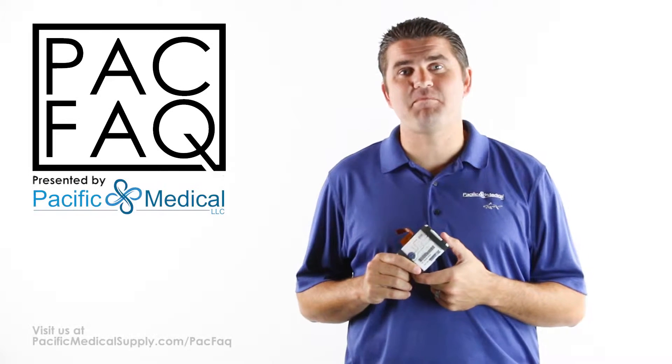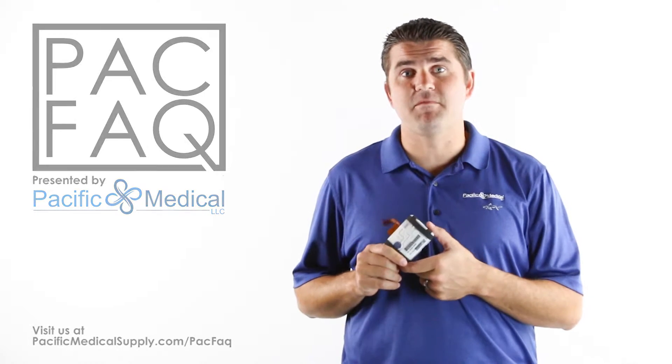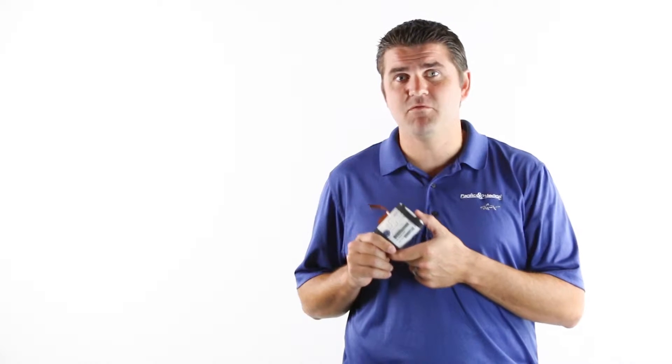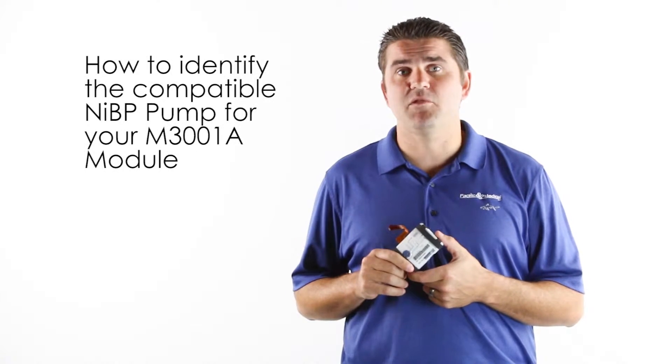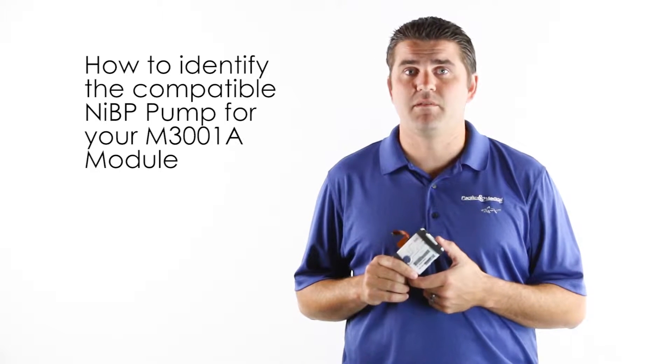Hello, and welcome to another episode of Pack Facts, short, helpful videos to make your job easier. Are you in need of a replacement NIBP pump for your MMS module? With many options available, today we're going to discuss those differences and take the guesswork out of your ordering process.